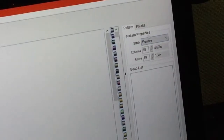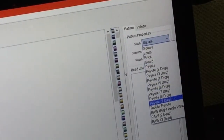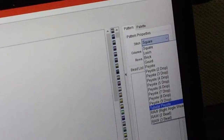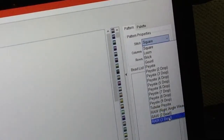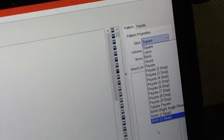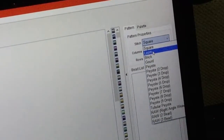Right up here, you can choose between a square stitch, a loom, a brick stitch, a gourd, there's different peyote styles, there's a tubular peyote, a raw right angle weave, the regular weave, two bead weave, and three bead weave. So this will tell you what stitch you're in. I normally do square or loom — both are pretty similar.